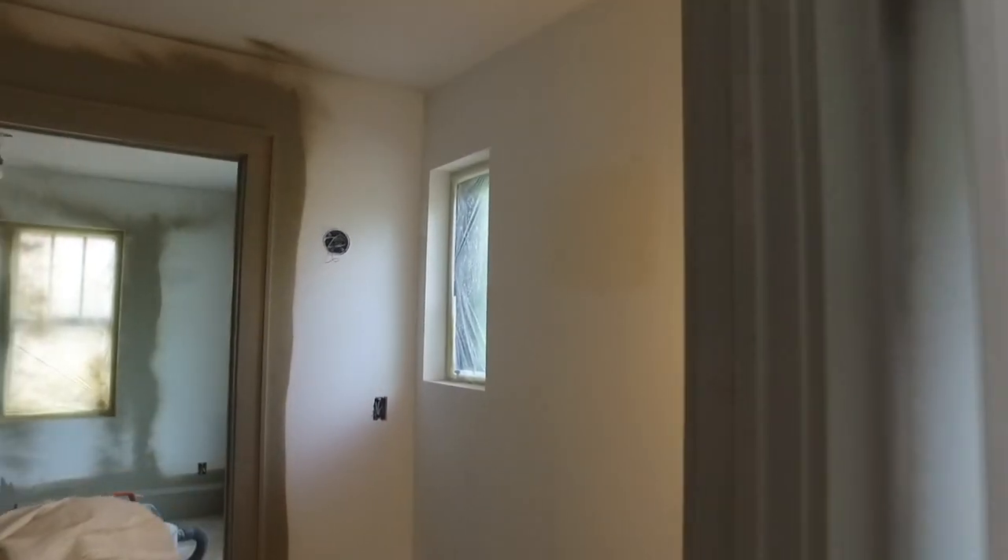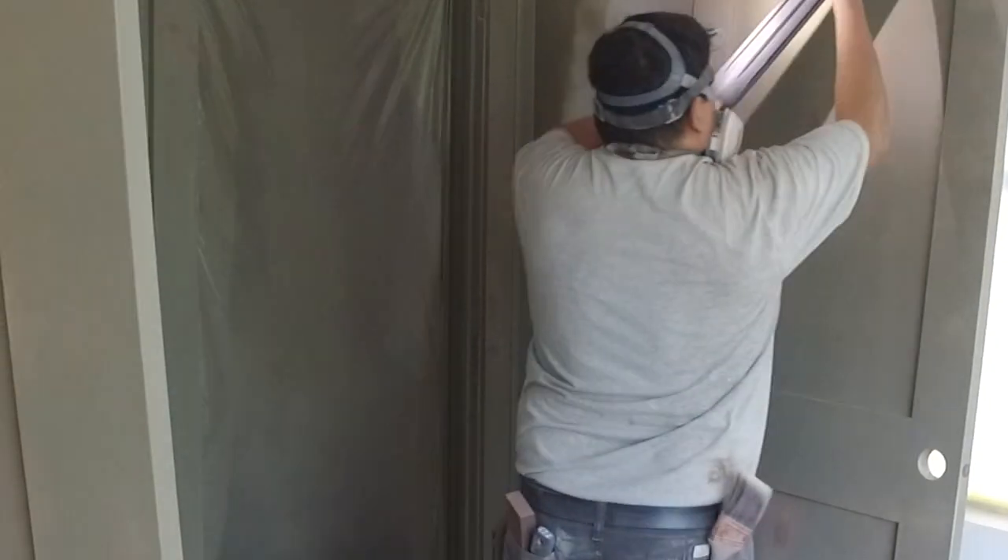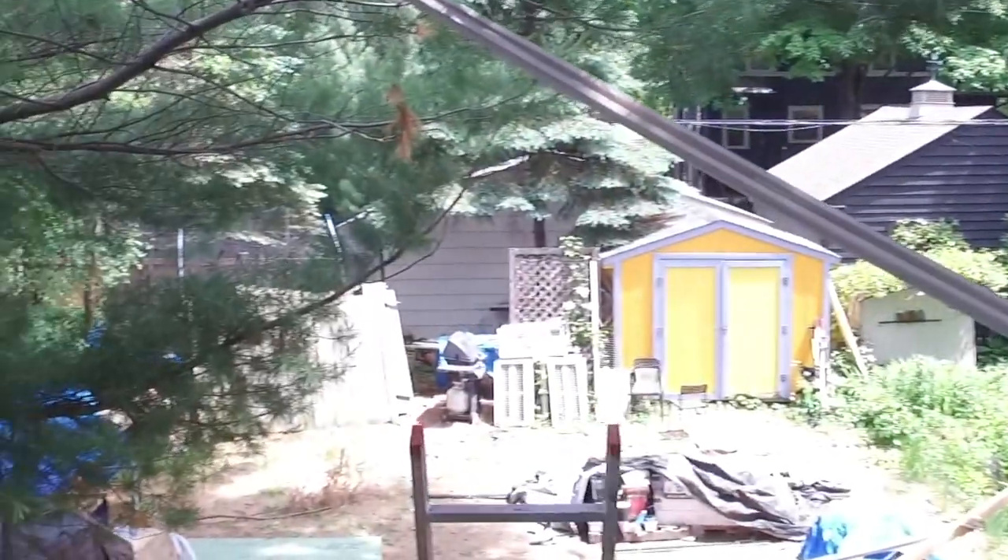Now that the windows are installed, the crew is making hay. Drywall's up and the painters are even inside painting trim. We're going to go outside for a peek at what we're covering this week: water management through WRBs and rain screen systems that provide vented claddings.